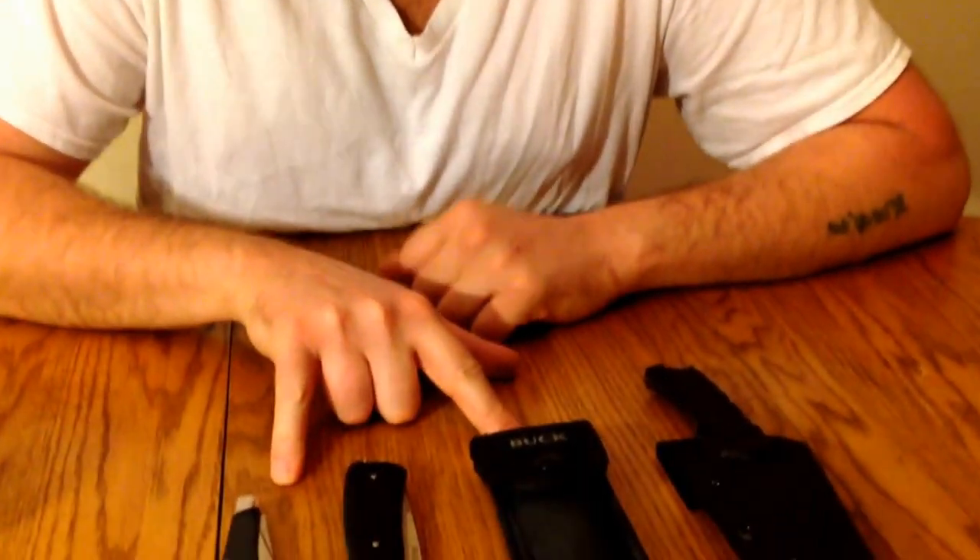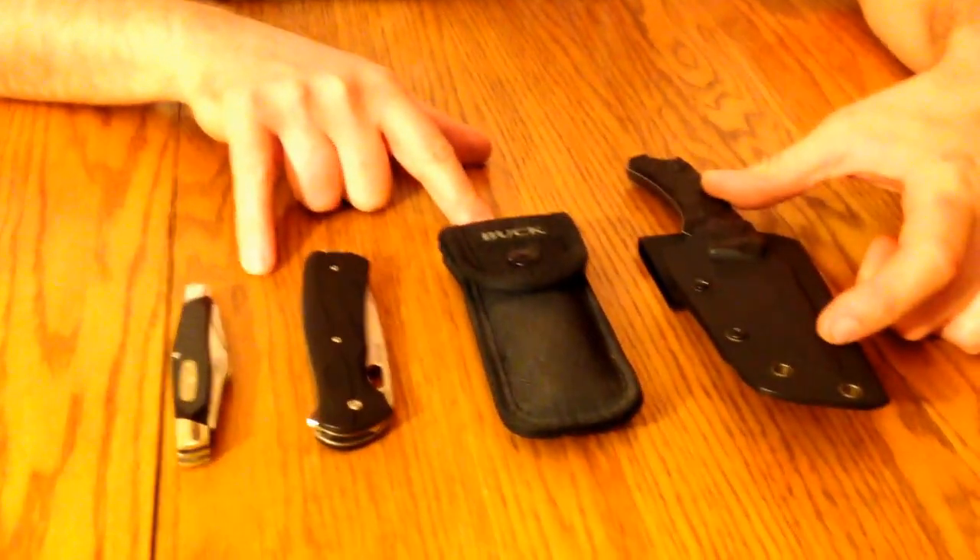Hey YouTube, Michigan Edge here. We're rolling up on my favorite time of the year — hunting season. I always get a lot of questions about what kind of knives I use for hunting. Here are pretty much the four that I prefer the most: three Buck knives and one Schrade fixed blade.